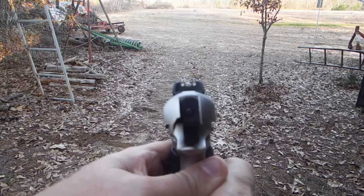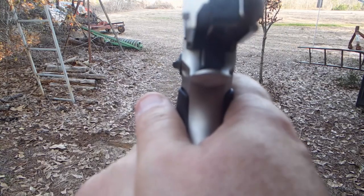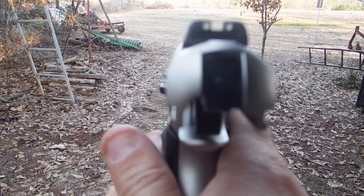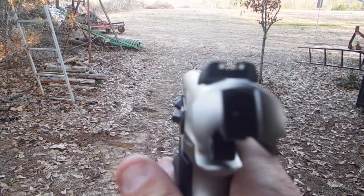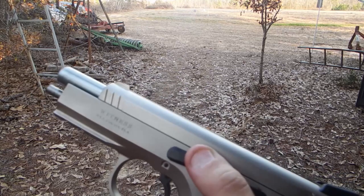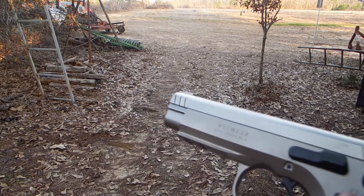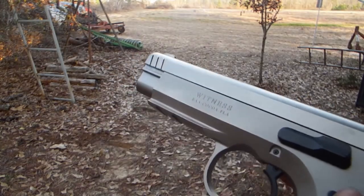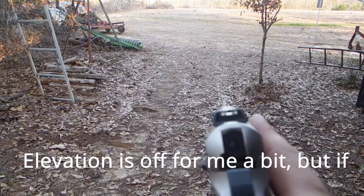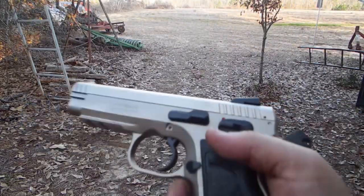Yep, a couple of white in the back. And what I found in order to hit the plate, I had to pretty much cover the entire plate and kind of aim at the top where it hooks. That's how I was getting the hits — aiming pretty high. So it's not really off 100%, it's just off in elevation. Anything that I missed to the left or right, that was my fault.